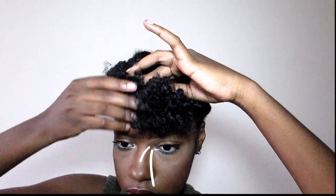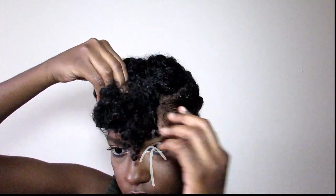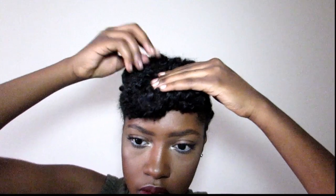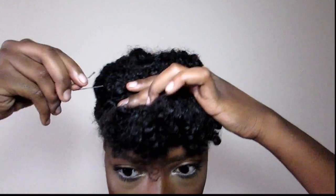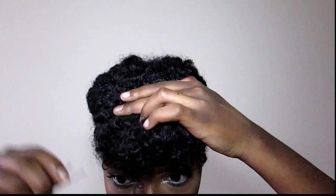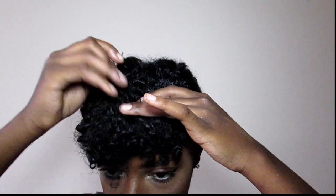At this point you can go ahead and start to gather the rest of the front part of your hair in an upward motion. And once you have it all in your hands, at that point you can go ahead and start to bobby pin it. Use as many bobby pins as you need — I definitely use a lot. If you don't want the bobby pins to show, feel free to take your time, but just like I said before, I don't mind.